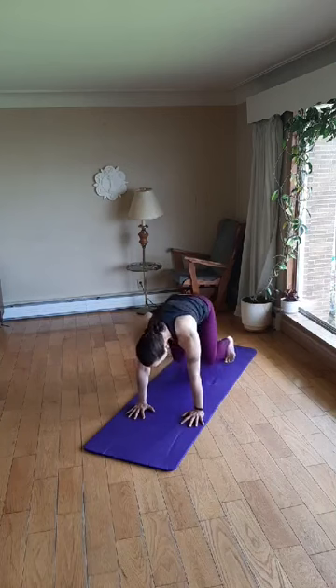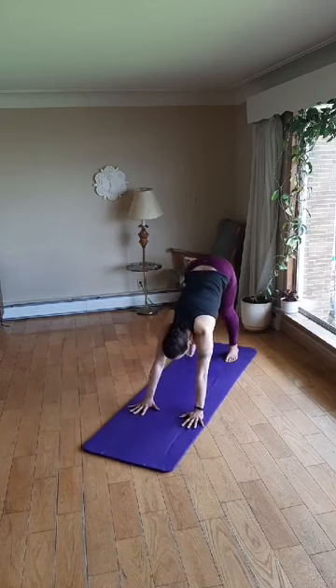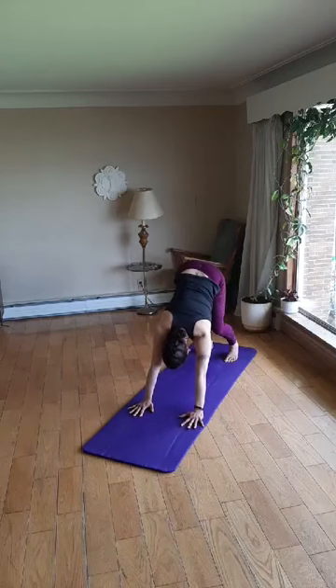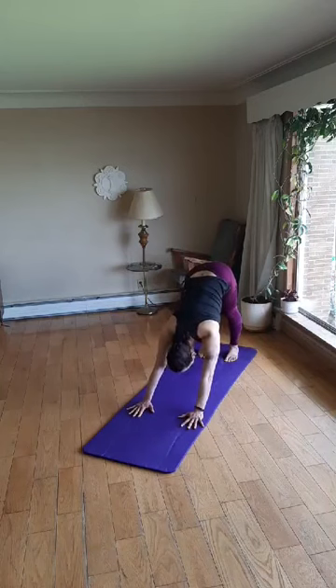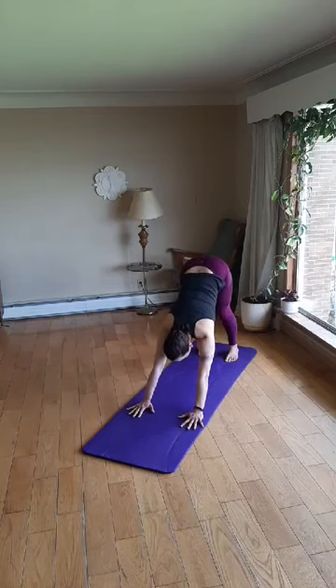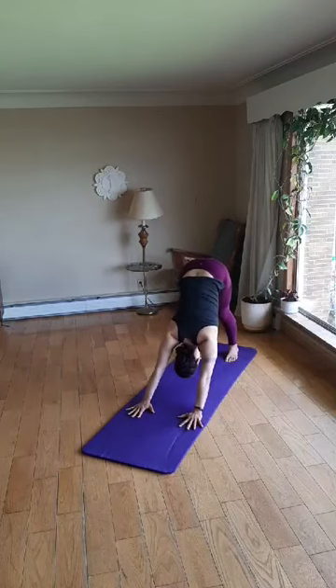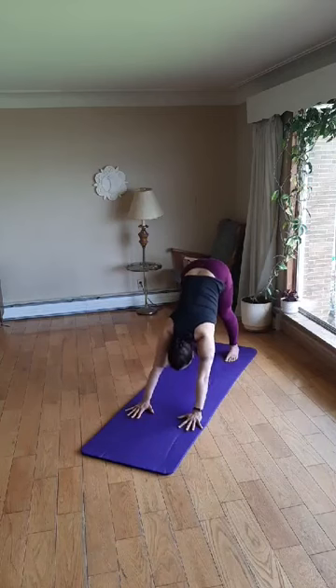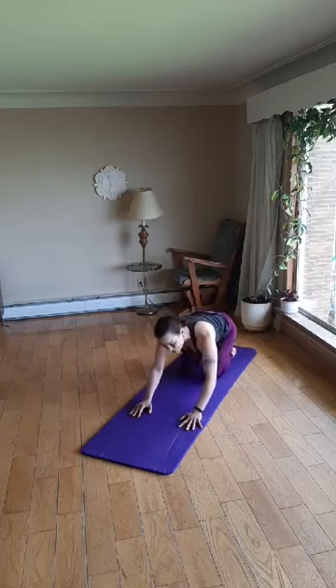Now we'll curl the toes under and lift the hips toward the sky for downward dog. Press the heels gently toward the floor one at a time or roll around on the balls of the feet. Breathe deeply. Relax the shoulders down. You can also inhale and press the floor away from you with your hands, and then as you exhale, press the body more toward the legs for more of a target for the upper body. Make sure your shoulders feel strong in this position, and remember that you can bring the knees to the floor any time. One more deep breath in. Exhale, knees to floor, sit back, child's pose. Just take a little break here. You can rock from side to side across the hips if you'd like.